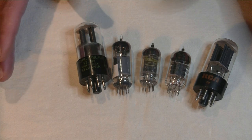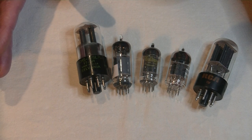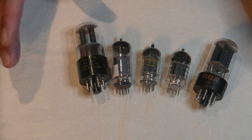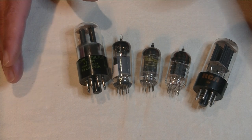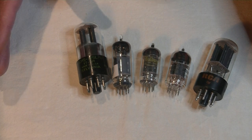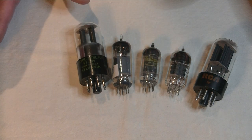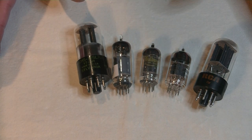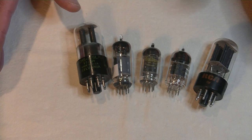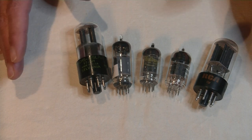Now, if you find a vintage Hammond tube organ and Google says it's one of the prized units still in use by musicians, do not cut it up or steal those tubes. Clean it up and sell it to someone who will love it. However, if it is an old church organ that no one wants — and I mean no one — go ahead and salvage what you can. If you get good at it, you can start selling what you don't want, either in bulk to a retailer like me, or one at a time online.